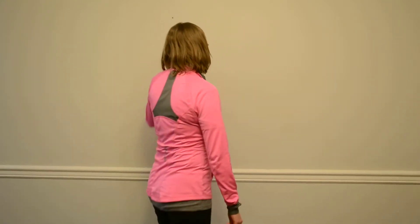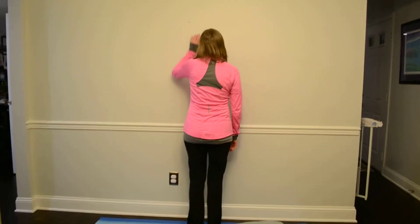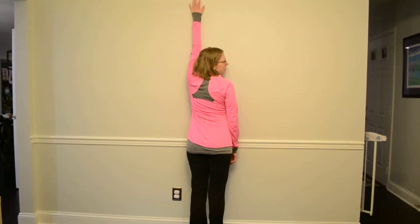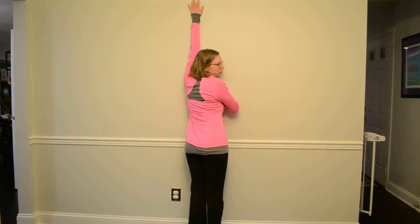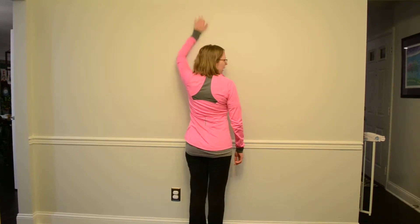You want to go up against the wall, come up really close, climb your fingers up, lean your body in and feel that stretch in through your shoulder. Climb it down.